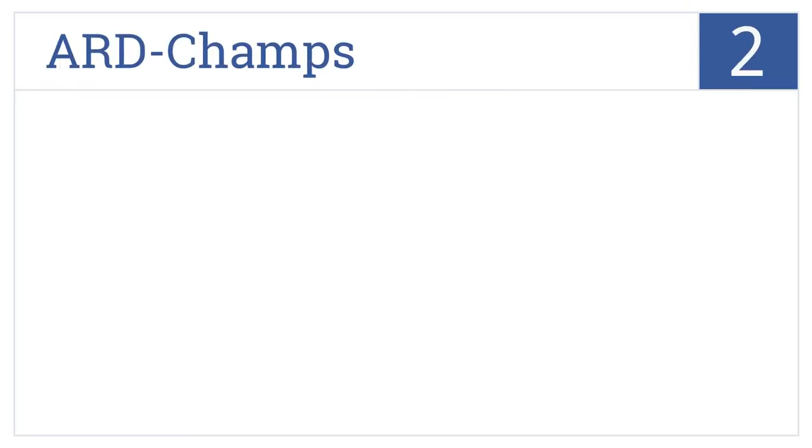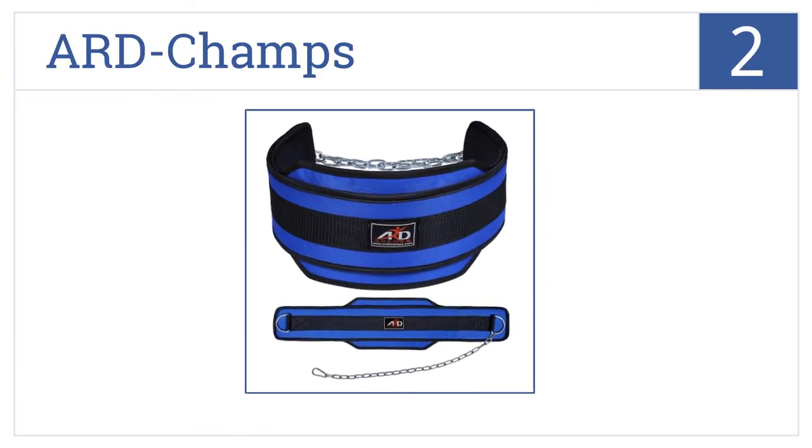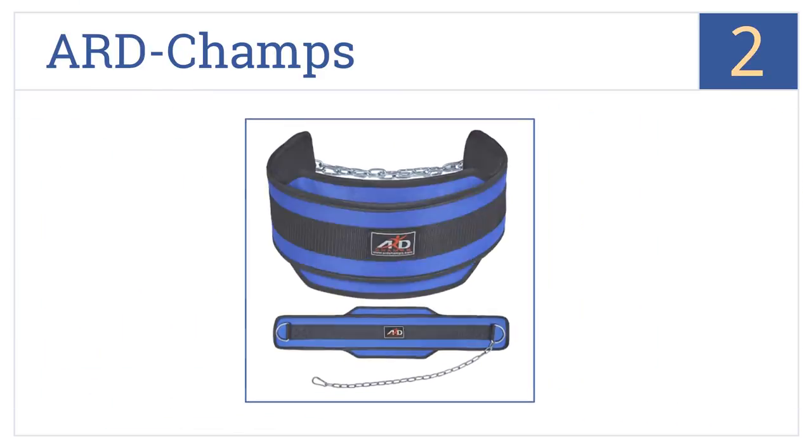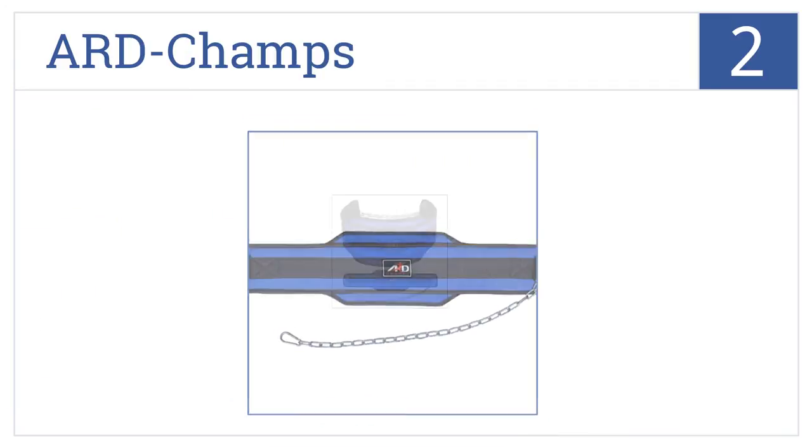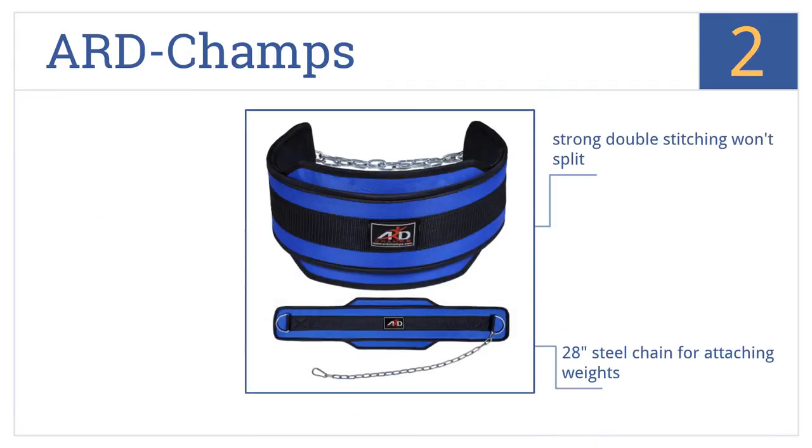At number 2, the Ard Champs is made with quick-drying heavy-duty nylon that's capable of bearing over 1,000 pounds. It has an extra-wide 9.5-inch back support to help prevent injuries. It features strong double stitching that won't split, a 28-inch steel chain for attaching weights, and easily wraps up to fit in a gym bag.